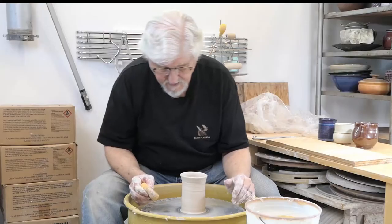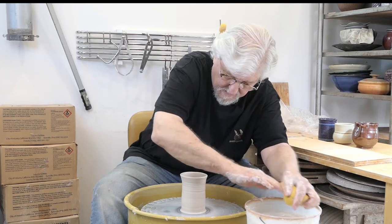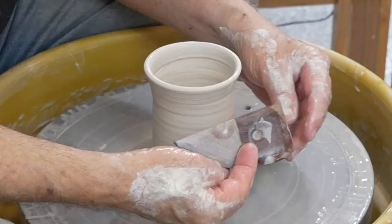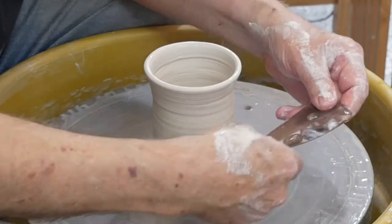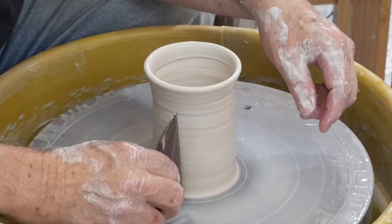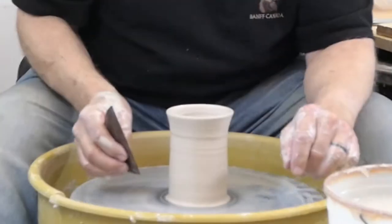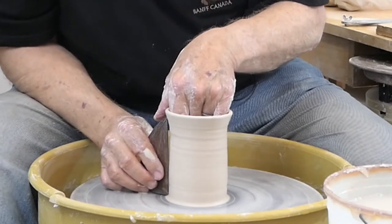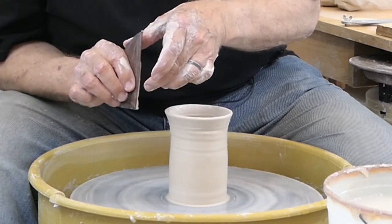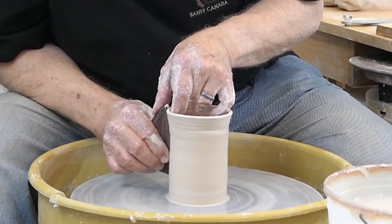Now I have a cylinder. Let me straighten it up — this will make it easier to take off. That's where this tool comes in: a wooden rib. It's rigid and doesn't move anywhere. If I put it square against the wheel head, I'm going to have an absolute vertical. I'm going to put it in the same place my hands went, rest it against the side, and gently, just with my fingertip, push the clay up against the outside of the clay.